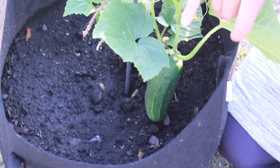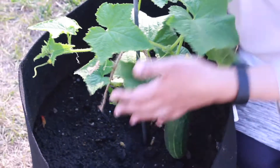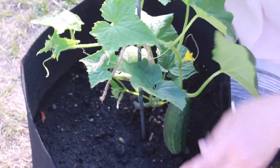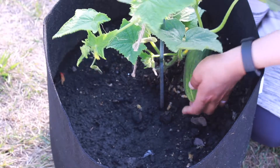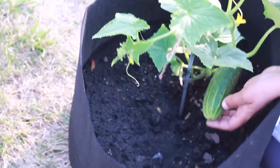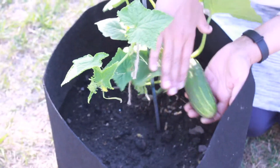Cucumbers are pretty easy — you just keep an eye out, make sure there are no bugs devouring it, and keep it off any wet soil. When I water this, I try to make sure there's no water puddling at the bottom. I could raise it up a bit to keep it off the soil — like put a small plastic container with some holes under it so water doesn't collect.